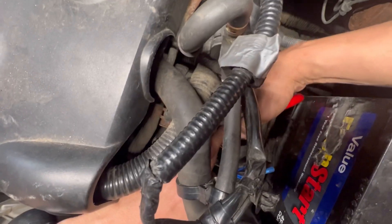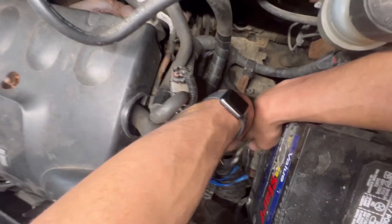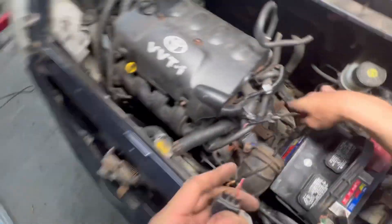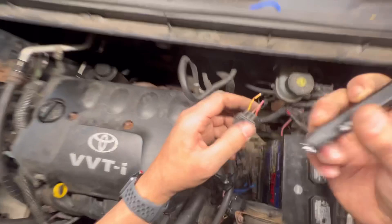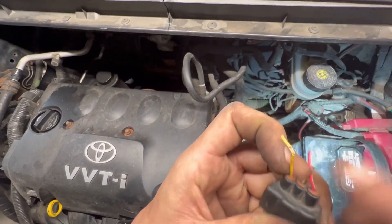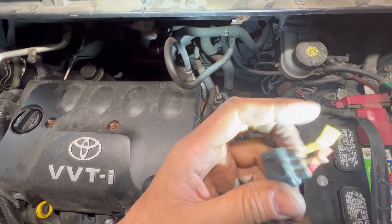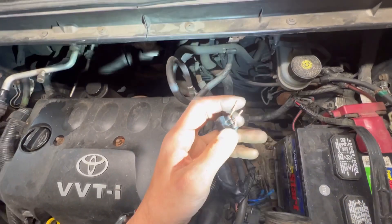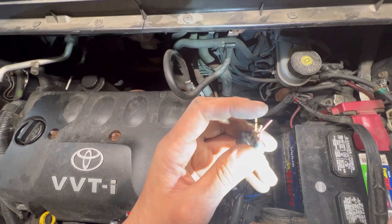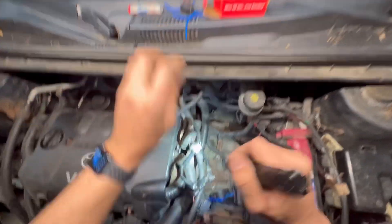Looking at this brown middle wire — it was corroded really bad and it broke, which was causing a bad connection. It appears somebody had probed on this in the past during running tests and left the insulator off. They didn't wrap it back up, and over the years it just got corroded and was giving an intermittent issue dealing with the throttle position sensor.